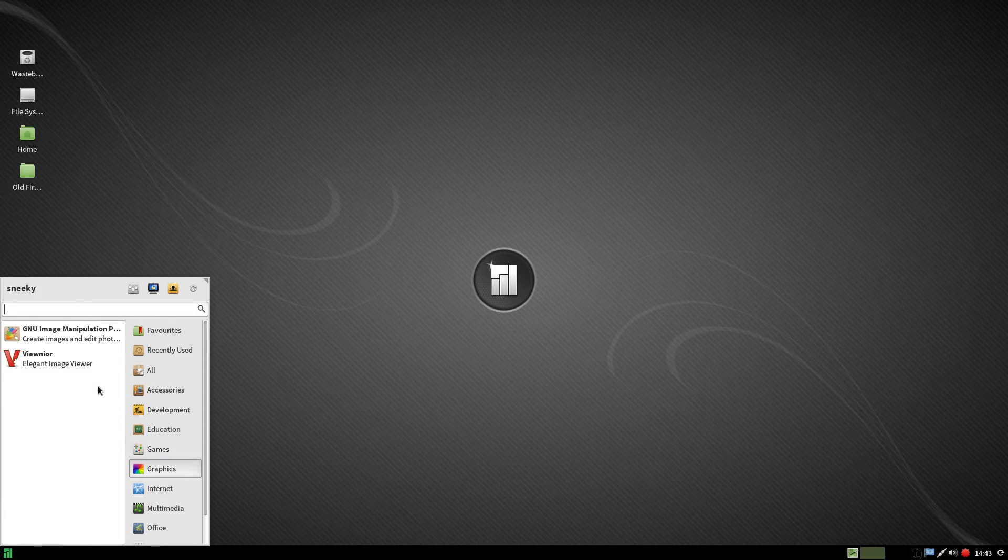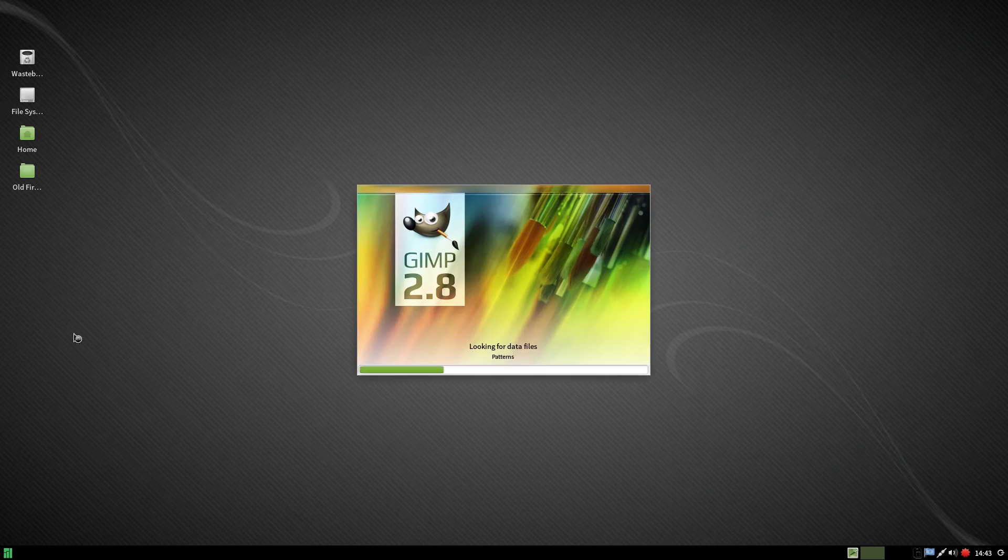Under graphics we get GIMP and Viewnior for viewing your images. We'll open GIMP up so you can have a little look. It's GIMP 2.8, as you can see. I'm actually recording at the same time. It is in the live disk, by the way, but it's fully installed.